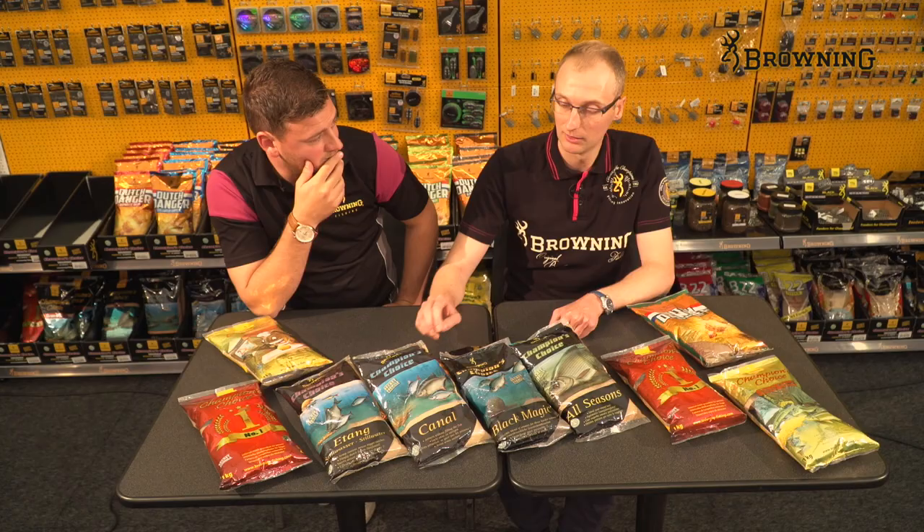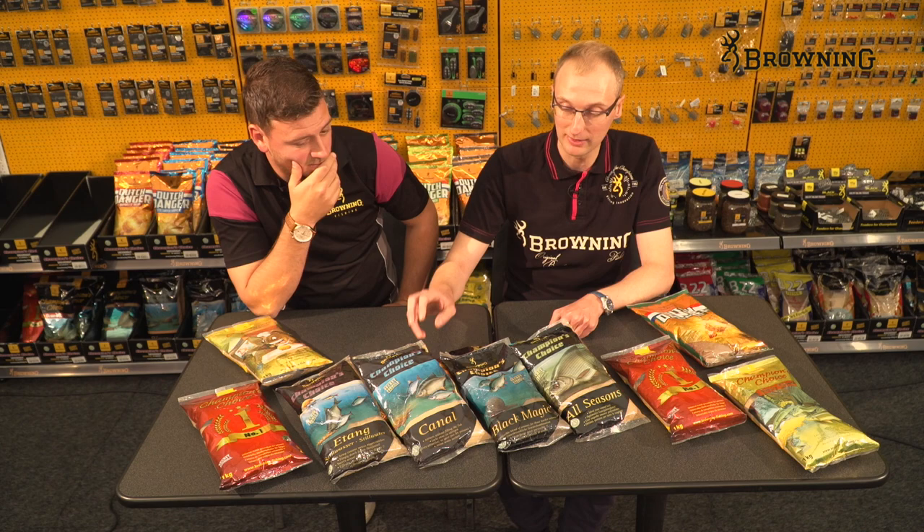You can adapt these mixes further as well. By adding the Canal groundbait it gives you a stiffer mix, so if you're fishing deeper water where it's faster flowing you need a heavier mix to get the bait down — Canal is an excellent addition.